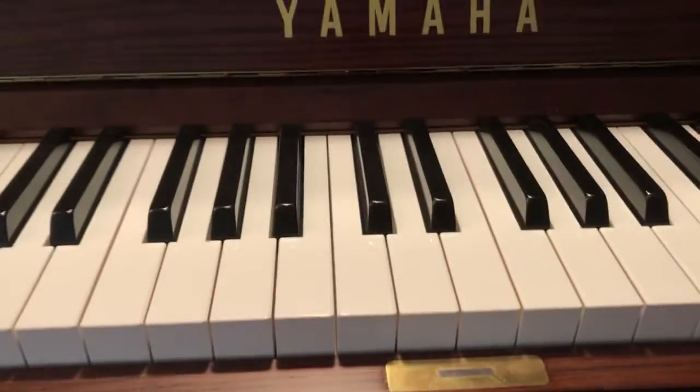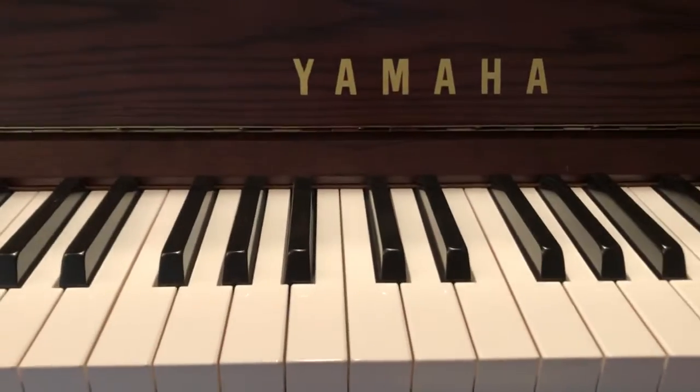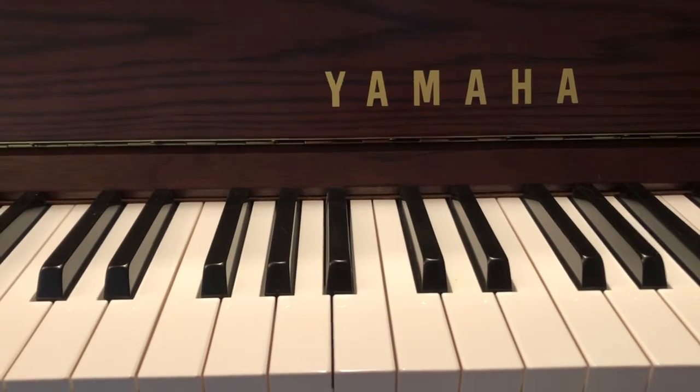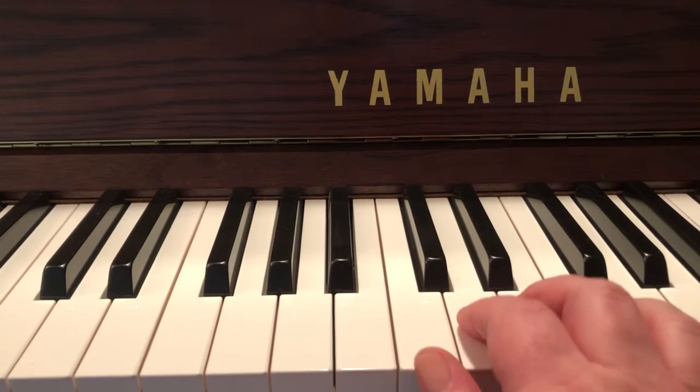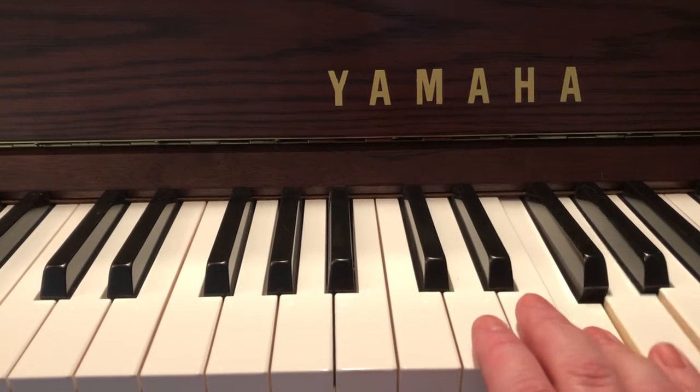So here's how to play it — here's where I'm gonna put my hands. This is middle C. Right hand notes going up: C, D, E, F, G.